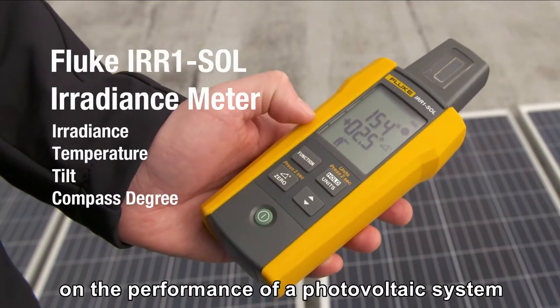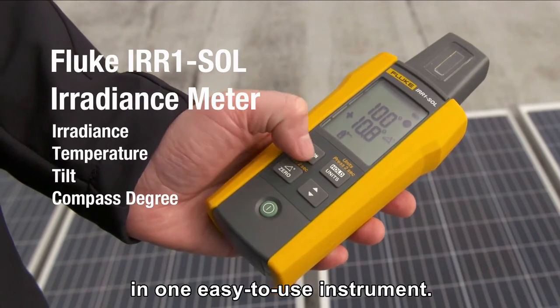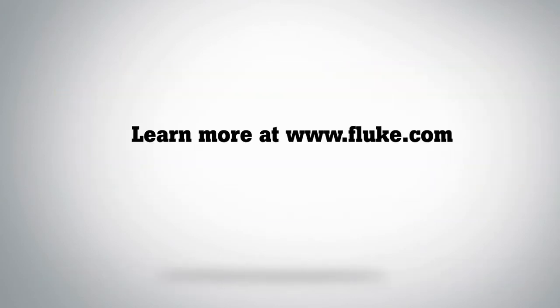Get all the critical photovoltaic measurements needed to install, verify, and report on the performance of a photovoltaic system in one easy-to-use instrument — the Fluke IRR1 Solar irradiance meter. Find out more at fluke.com.